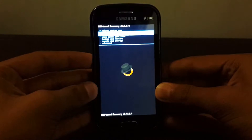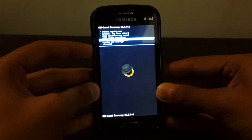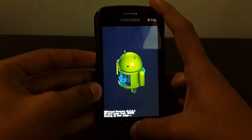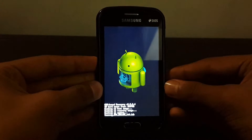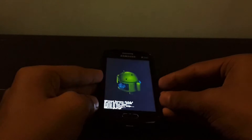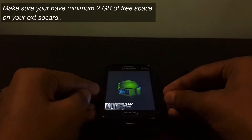A good rule first is to create an Android backup by going into recovery and selecting backup and restore, then select backup and wait till it backs up. It takes some time depending on the amount of consumed storage in your internal SD card.